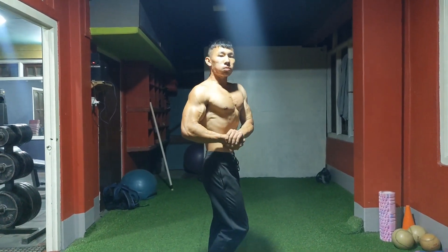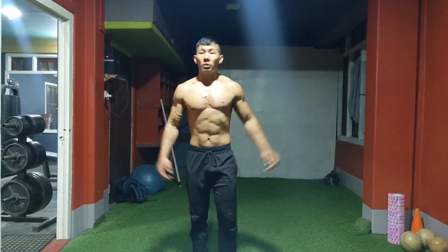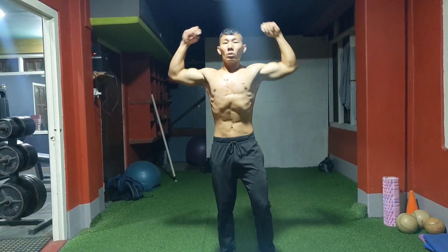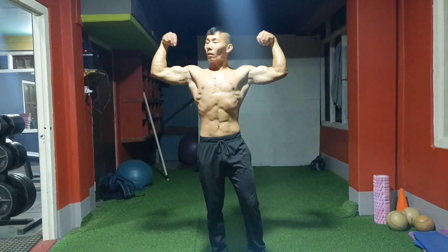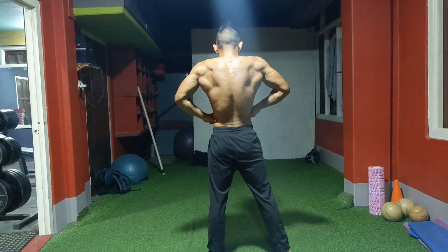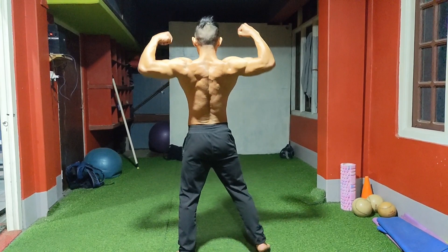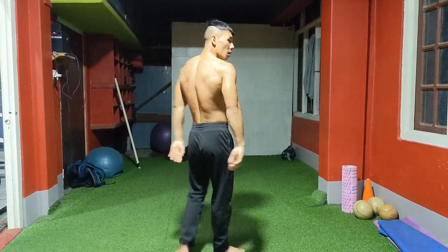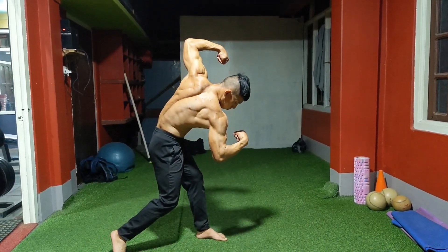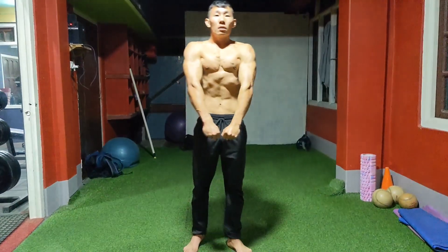I haven't done any other workouts yet. Look at those chest pumps, and look at the abs. Currently I'm at 67 kgs — it's pretty lean. As you can see, I've got some muscle mass too. Look at the back. I'm not doing bodybuilding stuff; normally I'm doing bodyweight workouts. Sometimes I add weights on my push-ups and pull-ups.